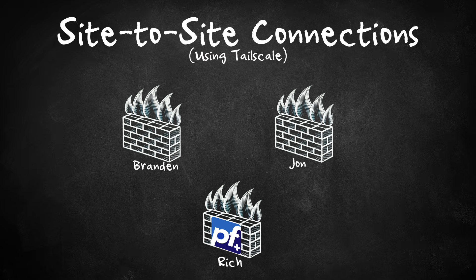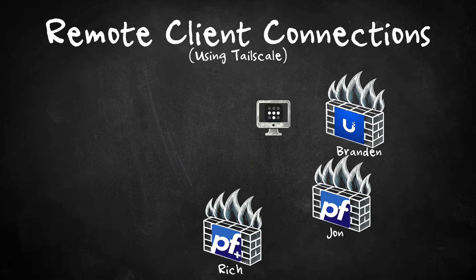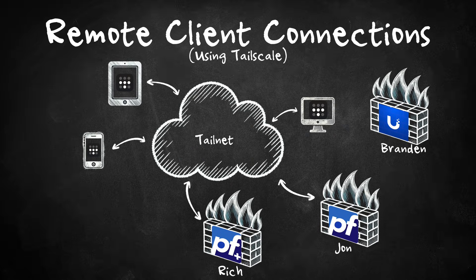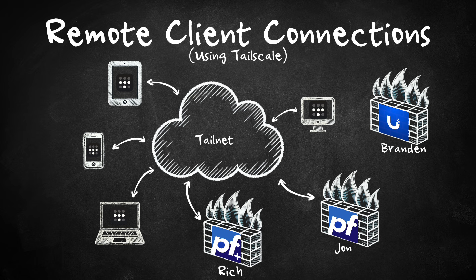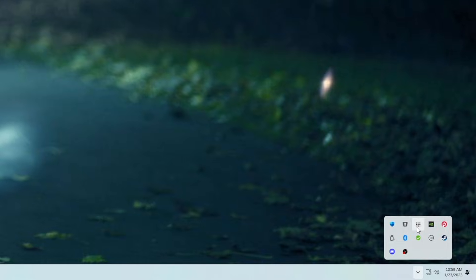Enter Brandon and John's networks. John runs PFSense in his home lab, so he's connected up the same way I am. Brandon currently runs a Ubiquiti firewall in his home lab and runs TailScale as a dedicated VM, so we now have a full mesh of connectivity. And finally, mobile devices — my iPad, iPhone, and Mac all run the native TailScale app. One click and boom — I'm on my TailNet with full access to whatever resources I need.